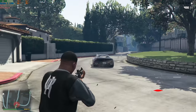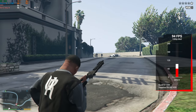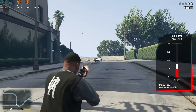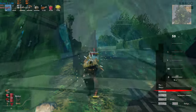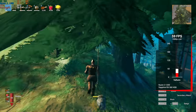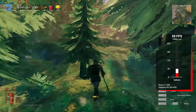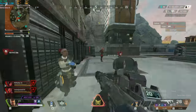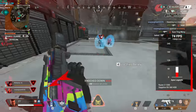Grand Theft Auto 5 followed because I still see a ton of people playing this game and requesting it in my benchmarking runs — in 1080p with medium settings, this PC cranked out 94 FPS. Valheim tailed after that, which is the first truly demanding title in this benchmarking run, and in 1080p with low settings, we got just under 60 FPS with 59. Next up was Apex Legends — in 1080p with low settings, we got 74 FPS.